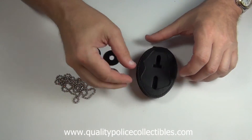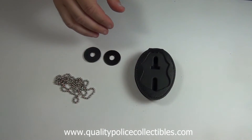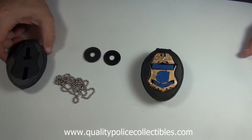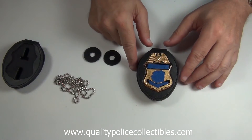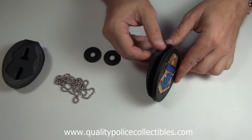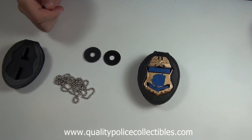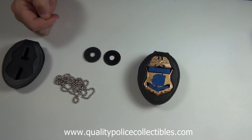The 716PC Recessed Belt Clip Badge Holder will hold your badge tightly and give it a professional look, with your badge being recessed all the way inside of the leather. You can find the 716PC Belt Clip Badge Holder on my website at www.qualitypolicecollectibles.com.